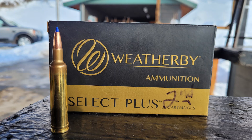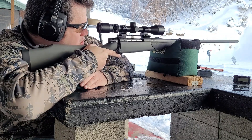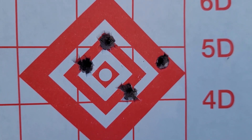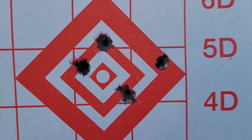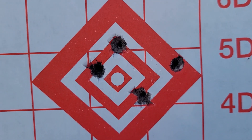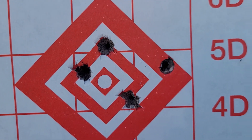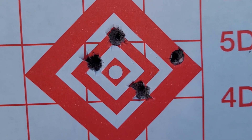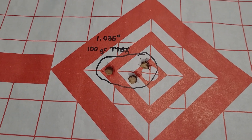I'm going to shoot one more group with the factory ammo. My first shot with the Weatherby factory ammo was to the right, and then the last three were all within an inch — that could have been me, I'm not sure. But the factory ammo seems to be shooting around an inch.